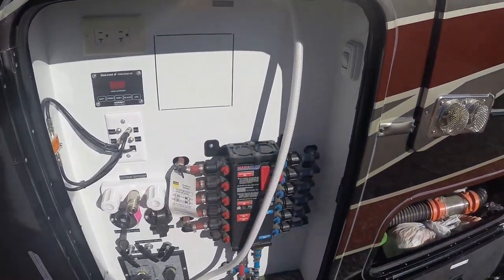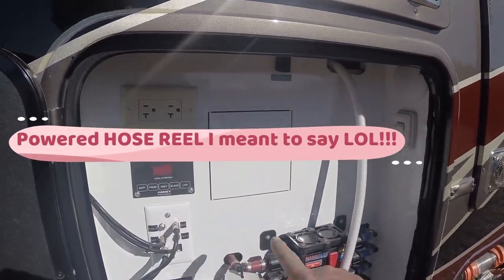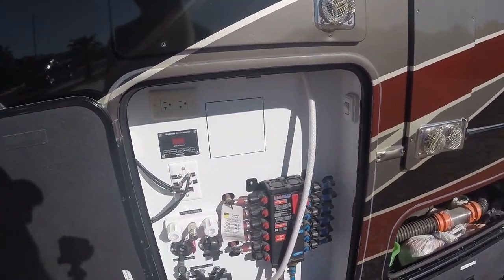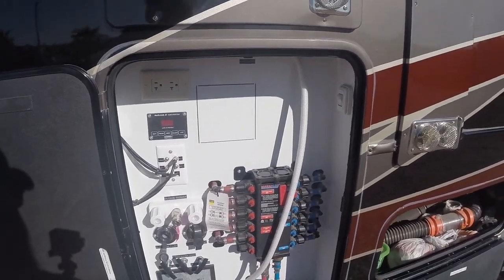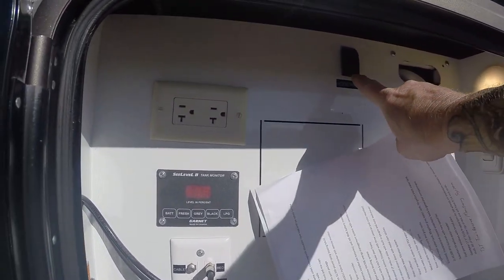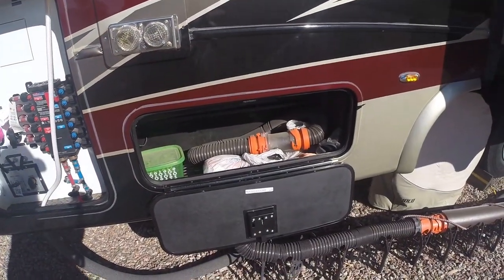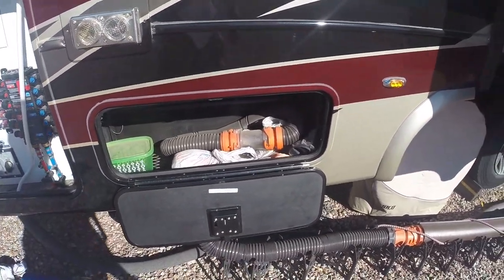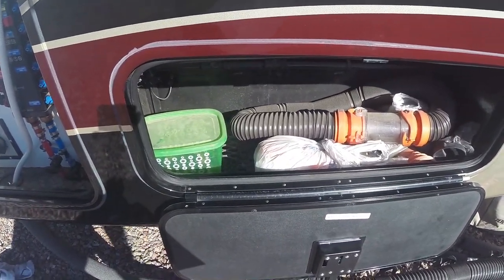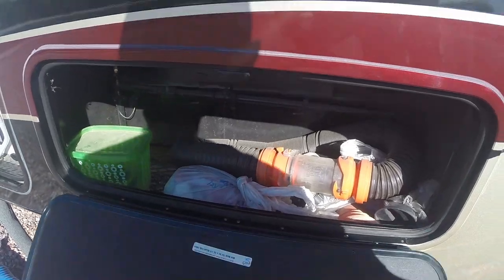We do have an electric cord reel — it's back up behind here. If it ever goes bad, I'd have to go through that cargo bay I showed you to get to it, which I'm not looking forward to. The light switch and cord reel switch are up there. We have another cargo bay here that's a nice useful bay for our septic hoses, and you'll see there's a grate floor on the bottom so any leakage just goes out to the ground — it doesn't build up inside.